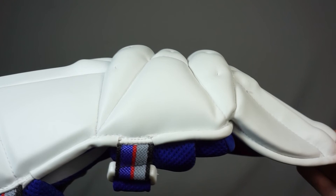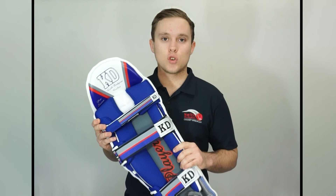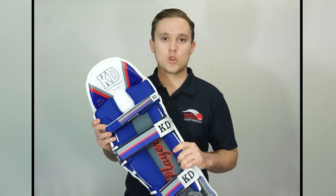So as you can see, the quality and protection that have been put into these pads forces them into the conversation as one of today's top tier batting pads. If you'd like to find out some more information on the rest of our KD batting pads range, be sure to head to our website at kdsport.com.au or head to our Facebook and Instagram pages at Keith Dudgeon Cricket. Thanks guys for watching and I'll see you in the next video.